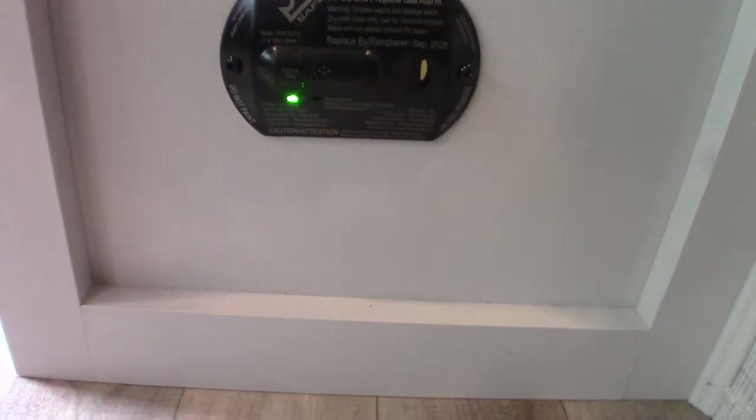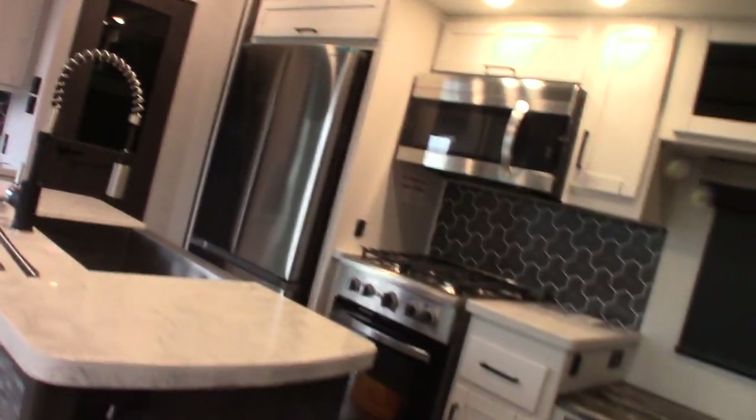This right here is your carbon monoxide LP gas detector. It should always be green like it is. If not, get it serviced — it's obviously very important. That about covers it for this room. You have all kinds of lighting; I didn't turn them all on, but you have a lot of light.